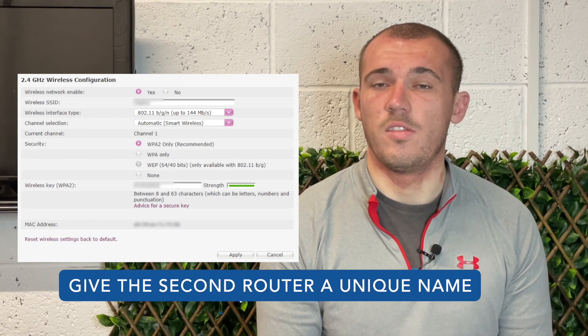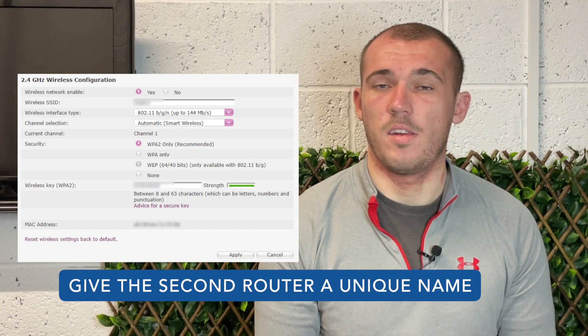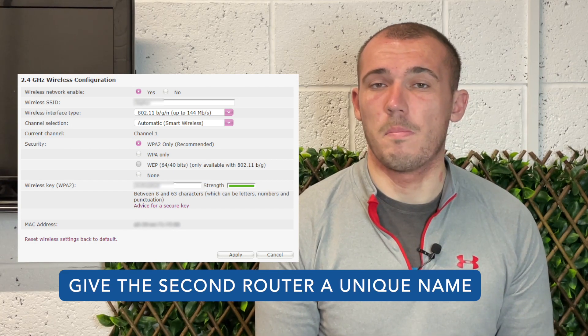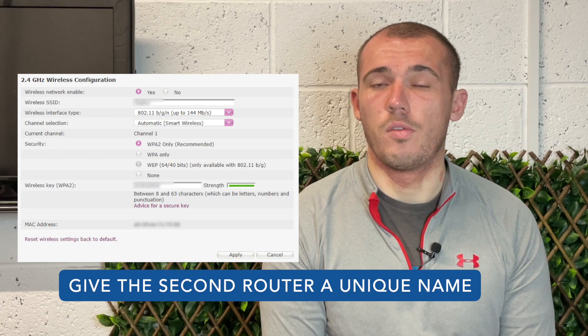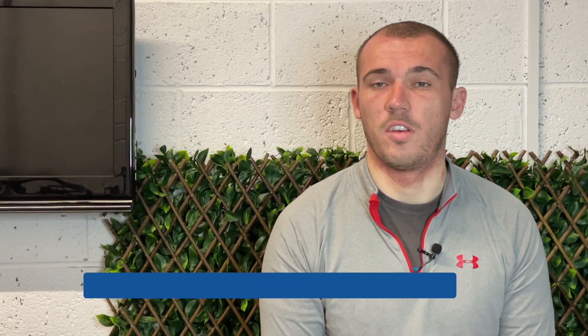It is recommended that you give the second router a unique name so it's clear to you which router you're connecting to when working with your devices — you may want to name them depending on where they're positioned in your home. Make sure both routers are set to use WPA2 security, and you may also want to make sure both routers use the same password for ease of use — just remember to set it to something secure that can't be easily guessed. The configuration of the second router is now complete, so you can save the changes, log out, and disconnect it from your computer. Position it where you want in your home — for a good connection between both routers it's recommended to place the second router in an area that receives at least 50% signal strength from the primary router. If there is a direct line of sight between both routers you'll likely see a more consistent strong signal compared to if there were walls in the way.